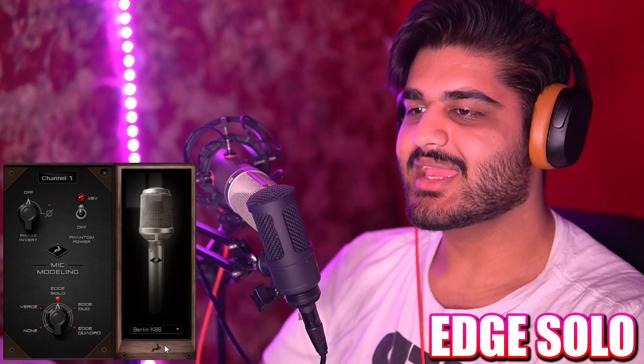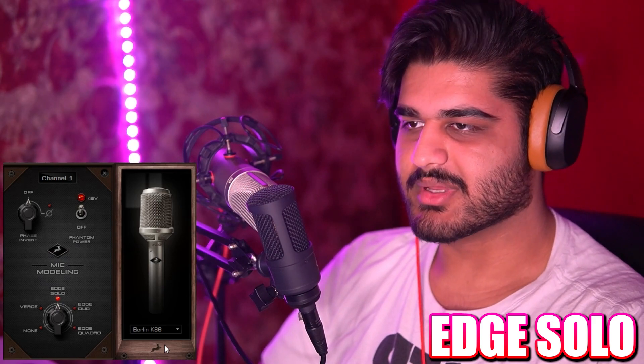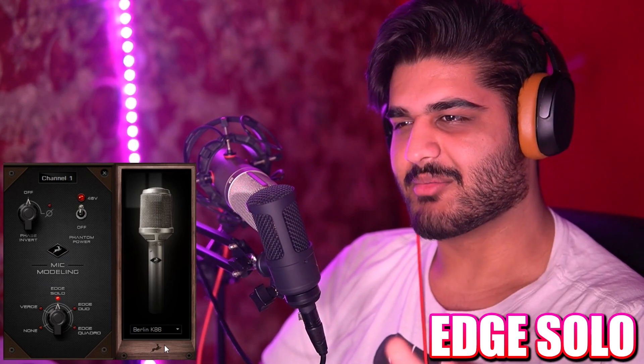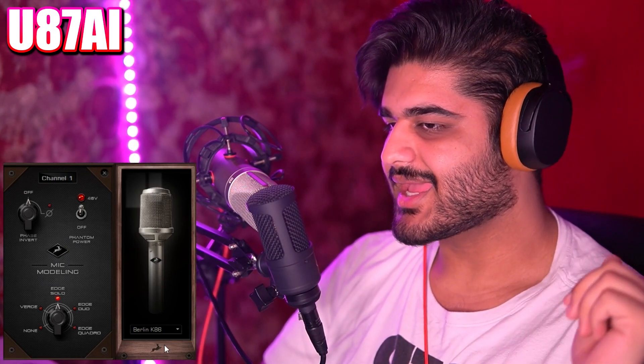Now we have the Berlin K86 — also a Neumann, but I have no idea which one it is. Looks interesting — very skinny with a big top. And now I'm comparing it to the Neumann U87 AI, and this is how it sounds in comparison to the Berlin K86 microphone.